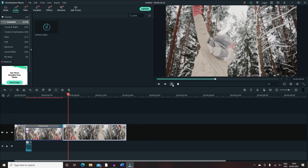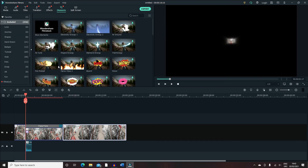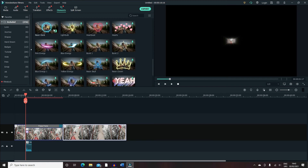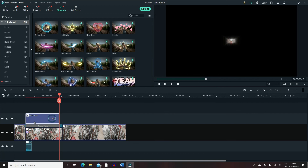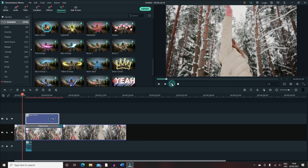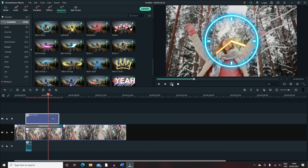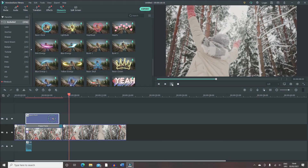Another thing you can do here is put an element on top of this. Since we've got the picture snapped, we want to put a timer on top — it won't be a real timer, just a fake one, like a neon clock from the Elements tab. I'll put it right from where the video starts and we've got that for a few seconds.